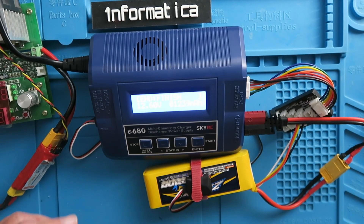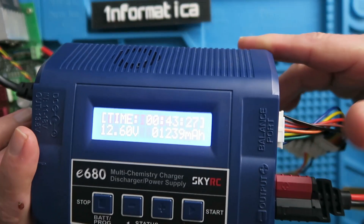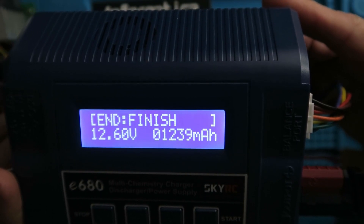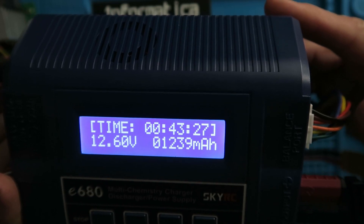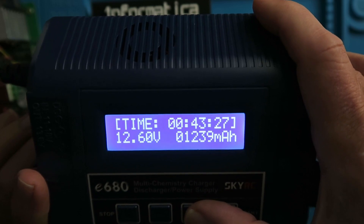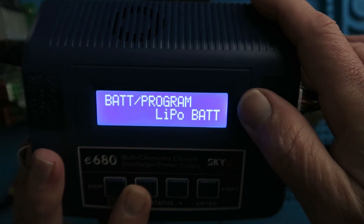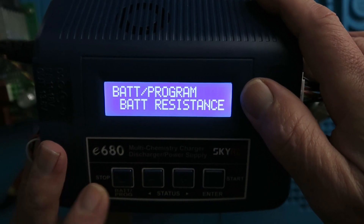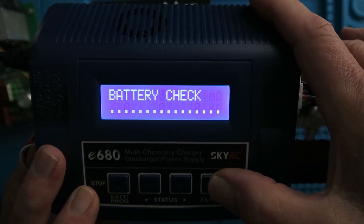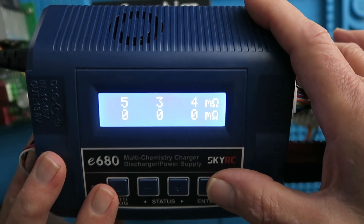The charge is completed and the results are in. We're looking for 1239. And I know you're not going to believe it, but 1239 milliampere hours is the result I got in 43 minutes. What I also like to do is to check the internal resistance of the cells — 5, 3, and 4 milliohms. So that's an excellent sign of the health of this pack.